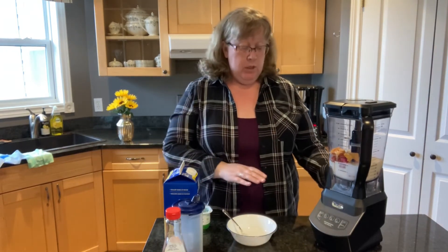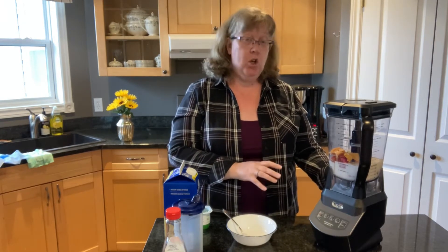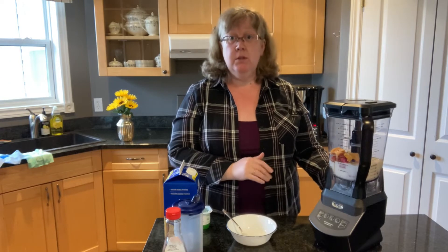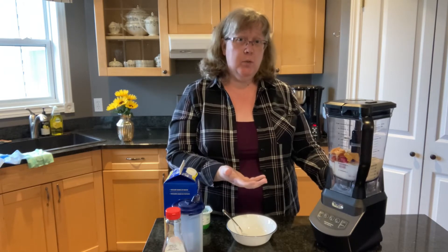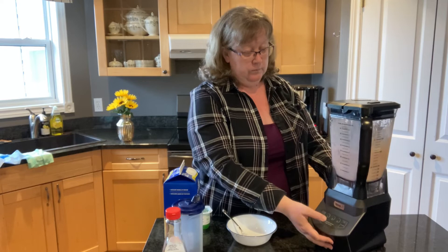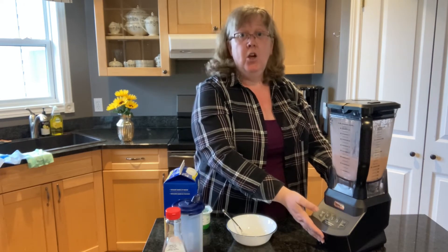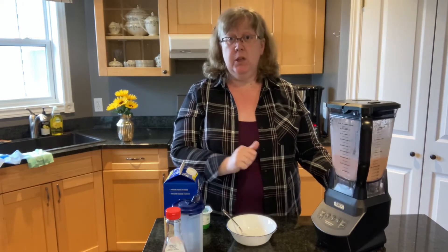For blending my smoothie, after I turn on my blender I pulse it a couple of times to chop up the fruit, and then I put it on power one for maybe 30 seconds. You don't want to go too long because it seems to add a lot of air into the smoothie, which I don't particularly care for. I'm going to grab a glass and pour some out to see how the thickness and taste are, and see if I need to tweak it before serving.